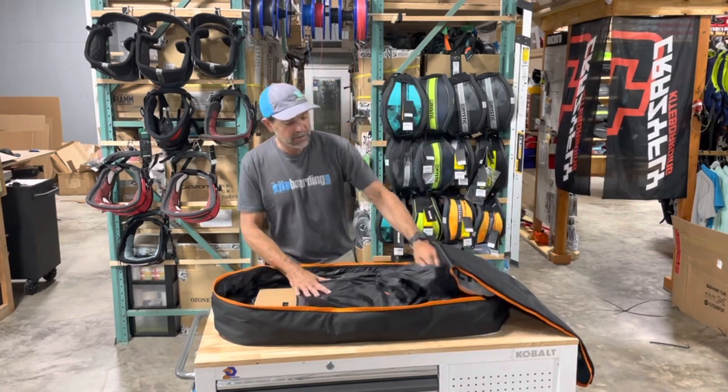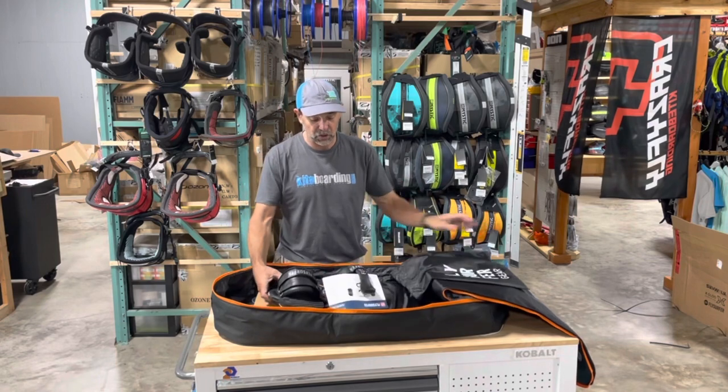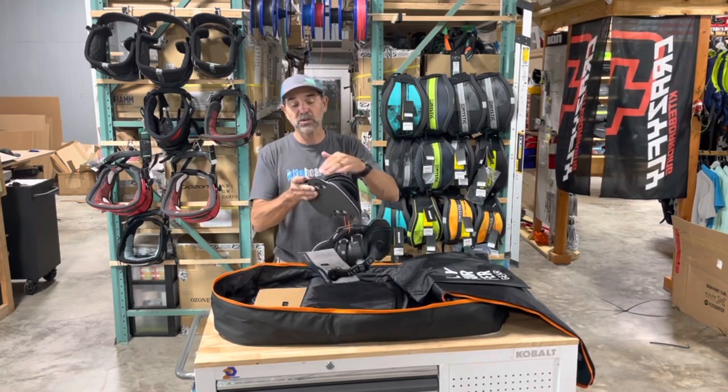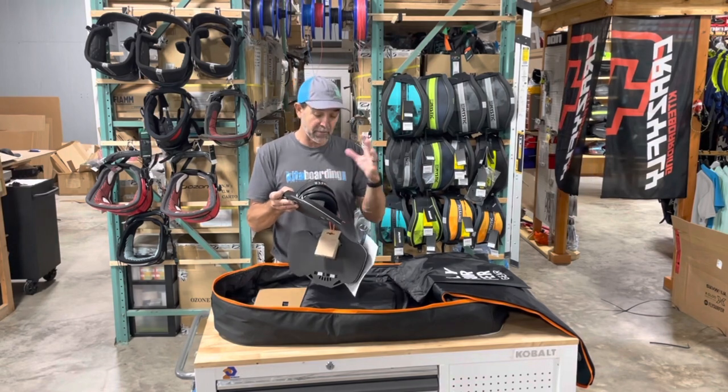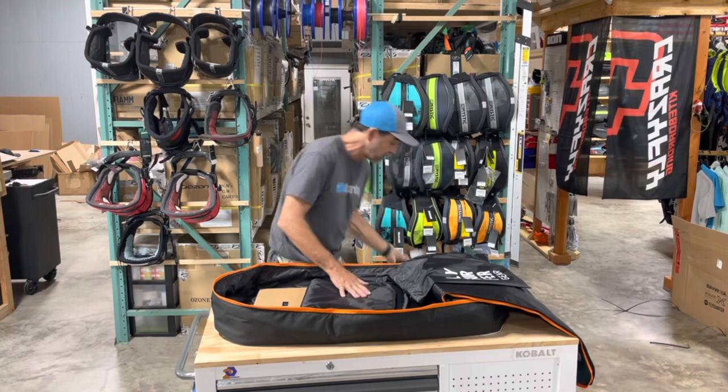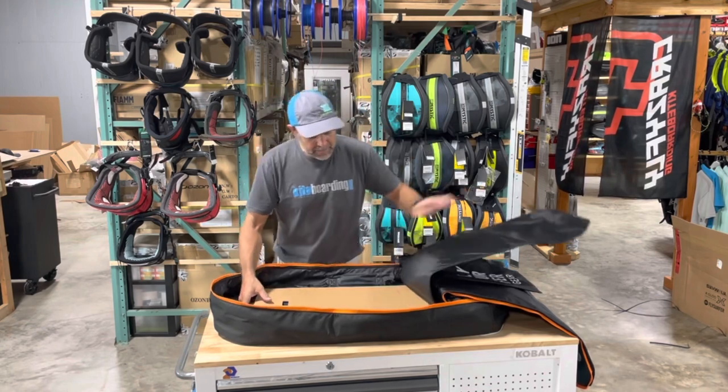Then they've got their fully adjustable strap setup — all brand new, completely adjustable on the sides and adjustable on the top. Really nice setup. It comes with the handle, the bolts, and the screws. Then you've got the board inside.